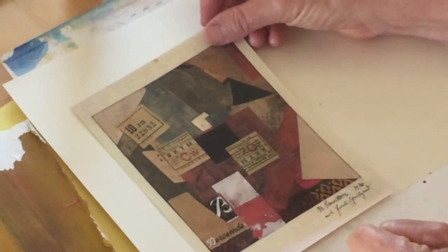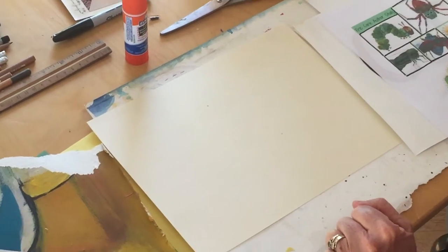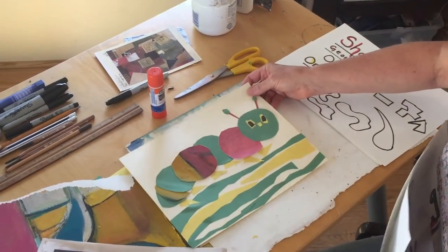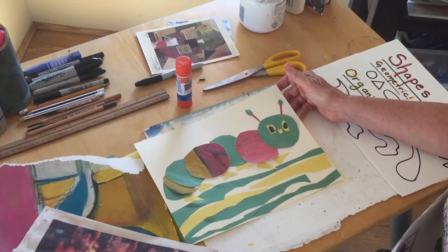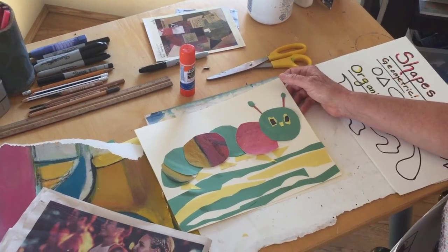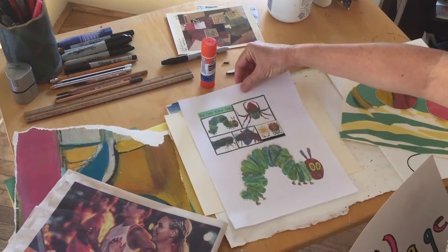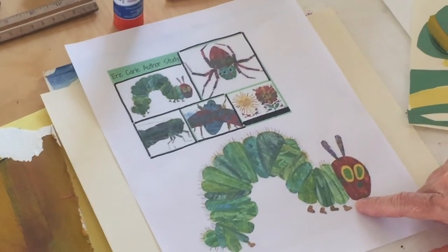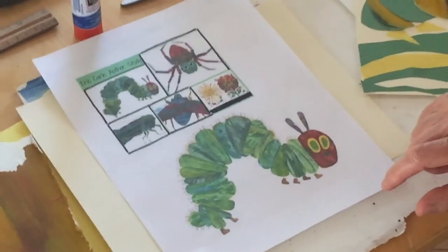You could even use stamps, paper, and some fabric. But for today's lesson, we are going to use some paper. I'm going to show you how to do that and we are going to make a caterpillar. It's springtime — I've been out in my garden and noticed a lot of caterpillars. So I got inspired to create a caterpillar. Eric Carle, that famous author and collage artist — The Hungry Caterpillar — was my inspiration for my collage today.